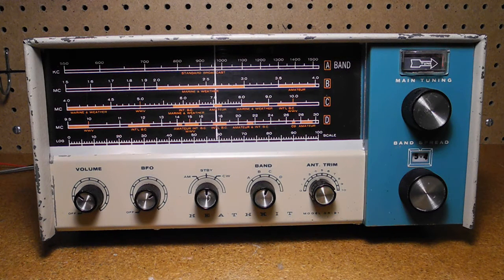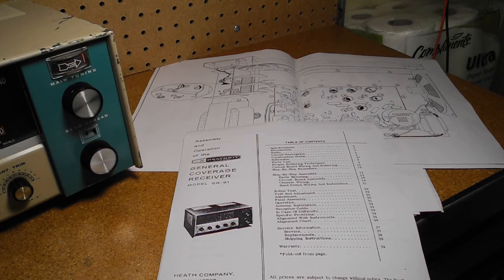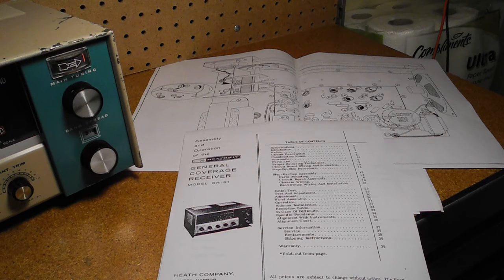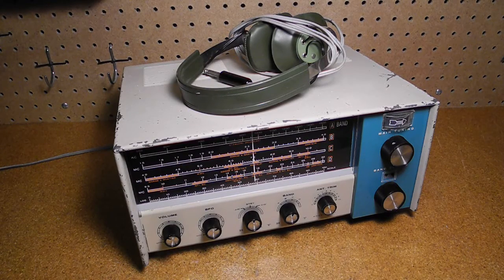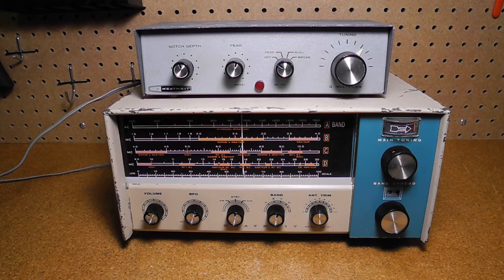Introduced in 1961, the GR-91 was one of Heathkit's mid-range shortwave receivers. It has the usual excellent Heathkit assembly manual which covers theory of operation, characteristics of the different shortwave bands, and how to make some simple antennas. The radio is reasonably sensitive and can pick up lots of shortwave broadcast signals with a decent antenna. It would not be very suitable for serious amateur radio use as bands like the 40-meter band only take up a small portion of the dial. The BFO is also hard to use as it's not very stable and interacts with other controls, so it could be used for strong CW signals but would be frustrating for single sideband. The lack of selectivity could be somewhat improved by adding the optional GD-125 Q multiplier.